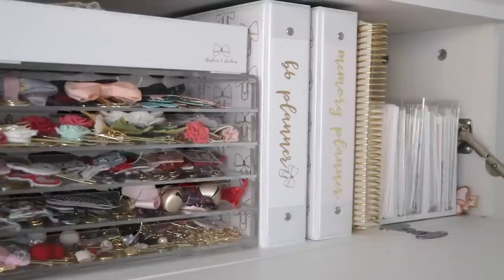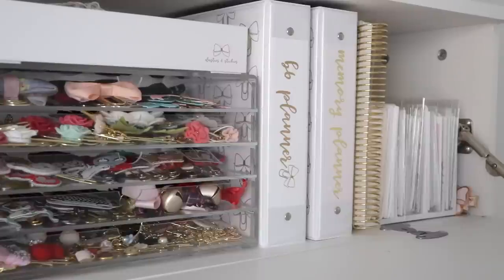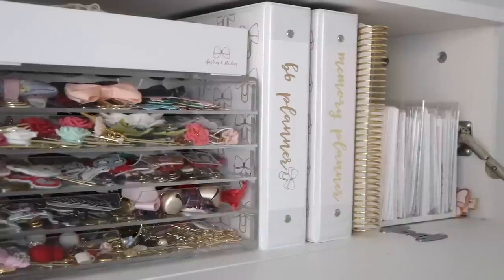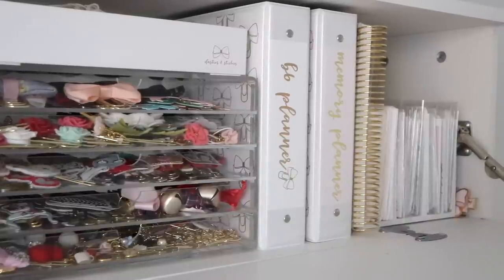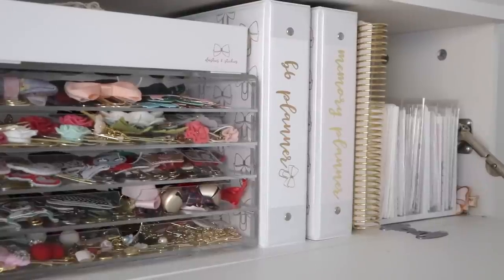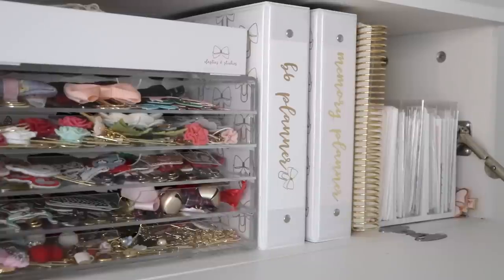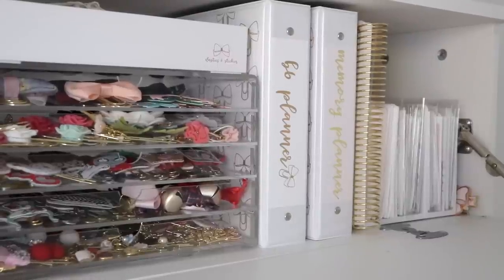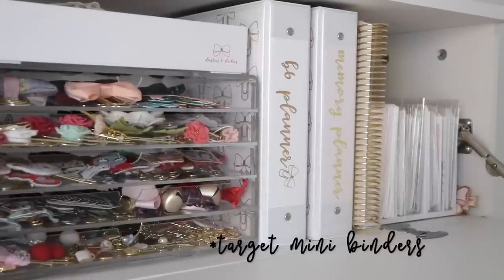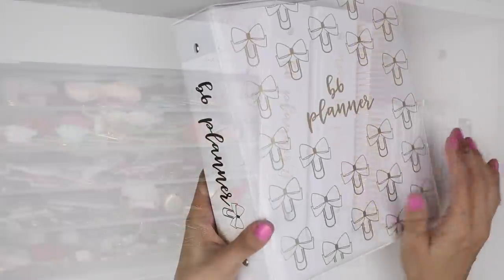Next to the hoarder kits I have my Erin Condren Life Planner, which is my memory planner, and then I have a couple of binders. I don't love binders for sticker organization, but for kits I have loved this system — I started using it at the beginning of this year and it's been really functional. These are Avery mini binders and I have clear sleeves to go inside of them. I'll link them in the description box below.